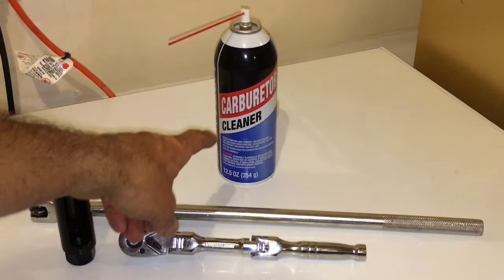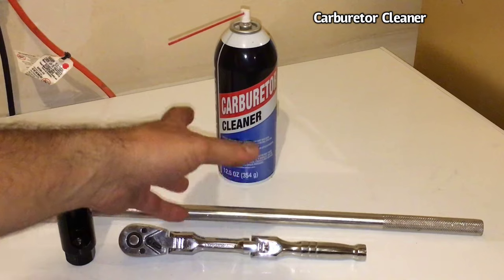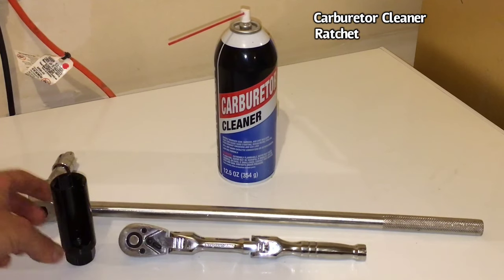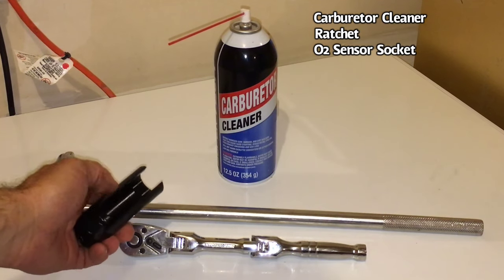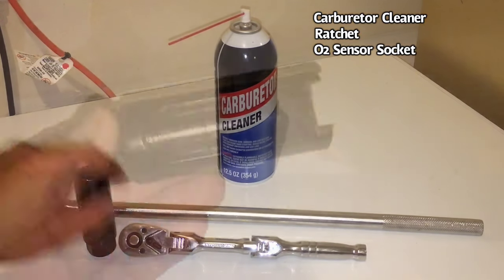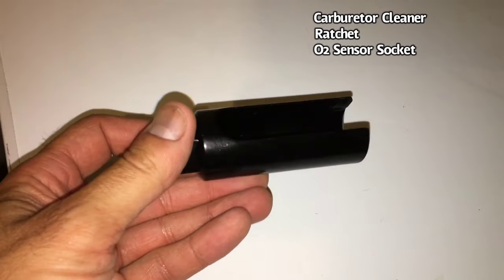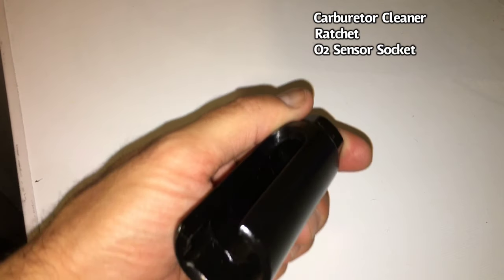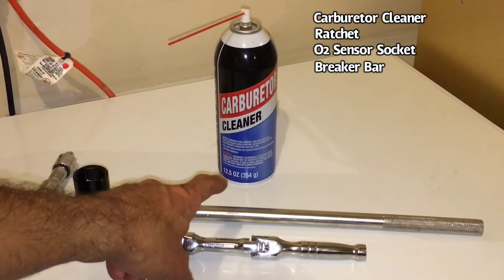For this task, what we're going to be using: you're going to need some carburetor cleaner, or you can use intake valve cleaner — things like that. I'm using carburetor cleaner for this video, but there are some other spray cleaners that'll work as well. You want a ratchet, and you're going to need a socket for removing oxygen sensors. You'll see how it's cut out so the sensor slides in and you can still grab onto the nut to get it off. Sometimes a breaker bar isn't a bad thing if you've got one that's on there really tight.